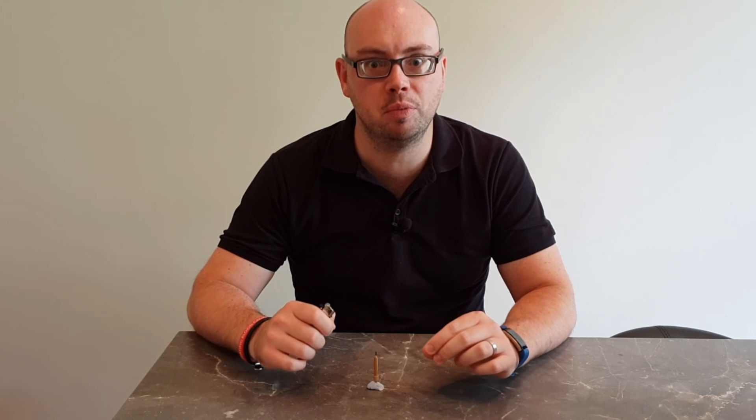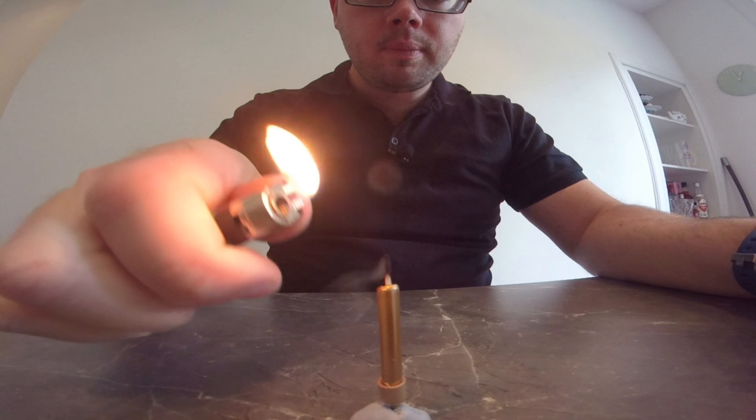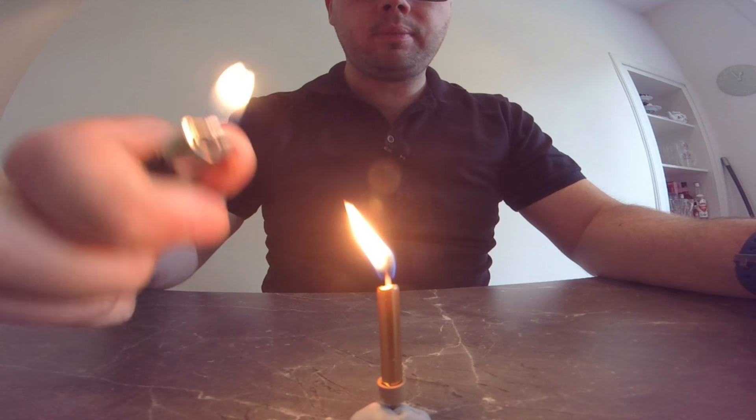Now let's watch that again in slow motion. You'll see that the flame does not touch the wick, but the heat from the flame travels down the wax vapour and ignites the candle again.